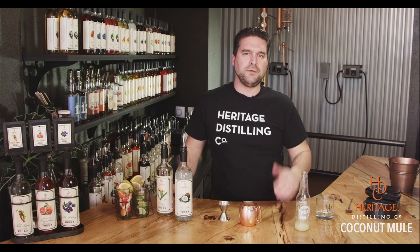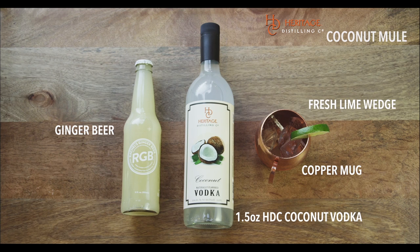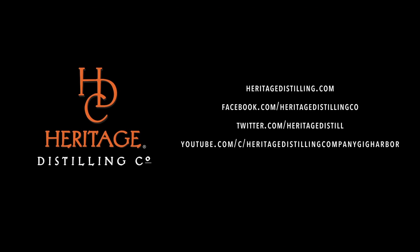There you go. That's the Coconut Mule, and this actually is my favorite of all the mules that we've had — the Coconut Mule is just far and above. This is part of our Keep It Simple cocktail series, and keep drinking local because we'll keep making it. Thanks very much.